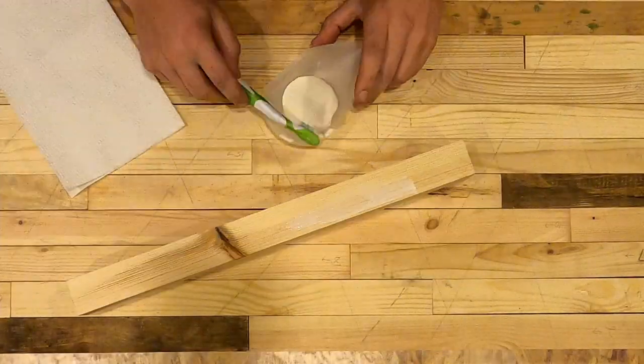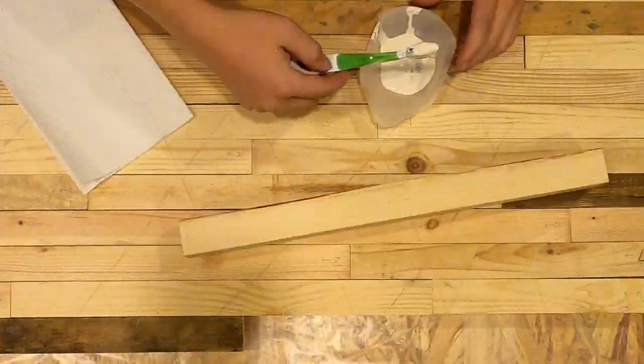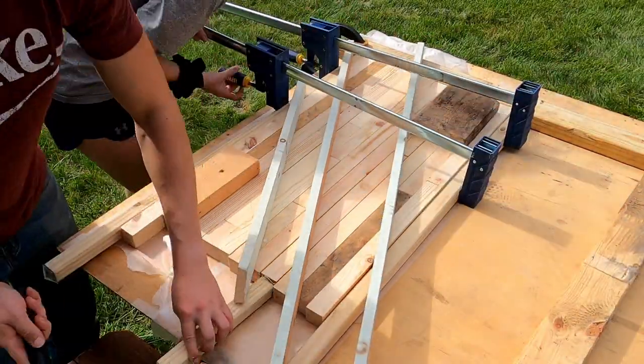Once we have all the pieces, we're going to glue it all up. We'll take a paintbrush and some glue and wipe the surfaces that will contact each other. Then we're going to need some clamps to compress the whole thing so that it's all tight and nice.